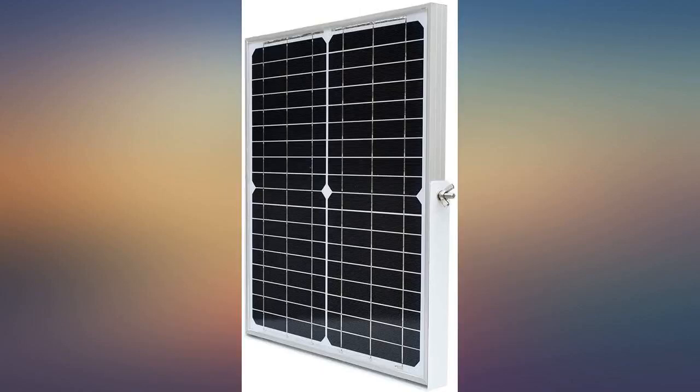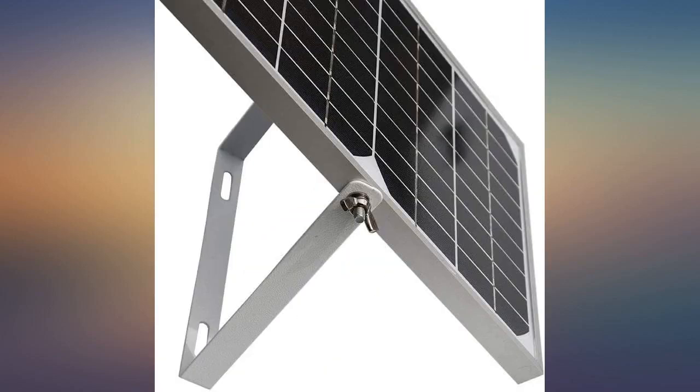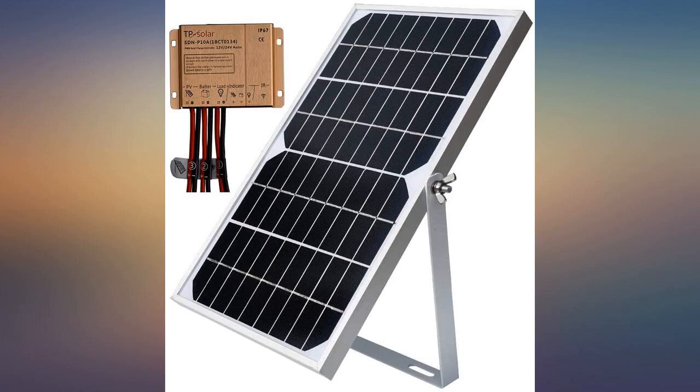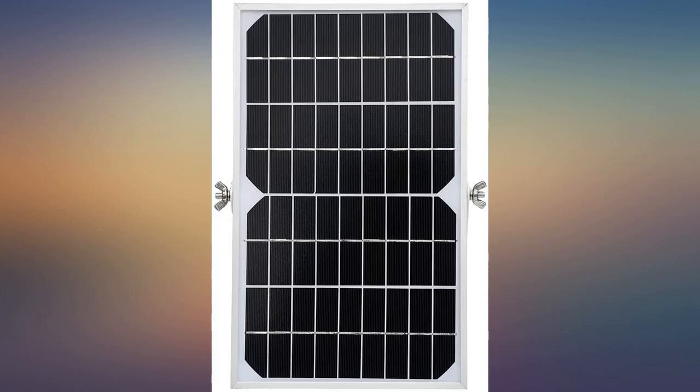I installed it on my camper to keep my 12V battery topped off and it seems to be working great. The panel is built very well and is very solid to mount. The mounting bracket is easy to install and the controller seems made with high quality. It can provide enough energy to recharge my battery back up for camping, and the bracket is adjustable so the solar panel can get the best sunlight.